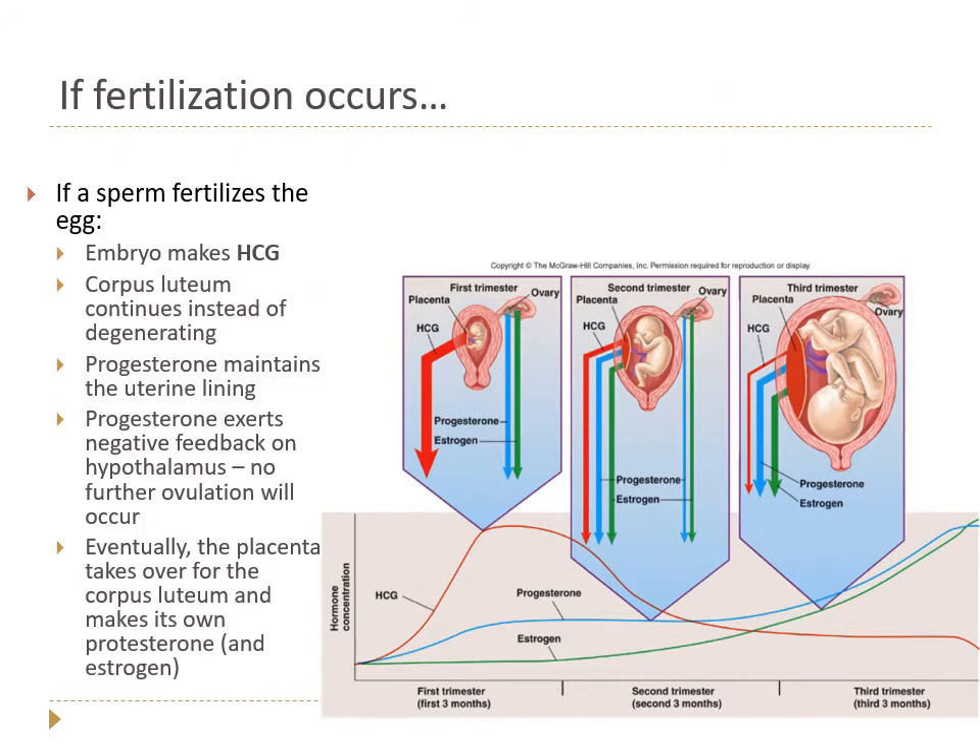If sperm meets egg and pregnancy occurs, the developing embryo makes a hormone called hCG — the pregnancy hormone. HCG tells the corpus luteum to keep going and keep making progesterone. As long as progesterone continues, we maintain the uterine lining and endometrium to support the pregnancy.